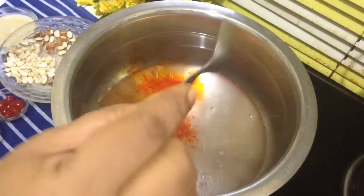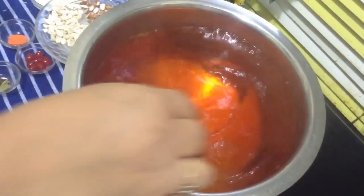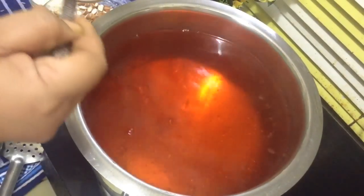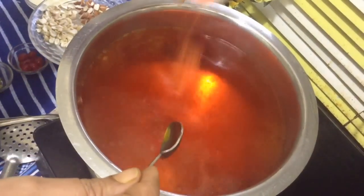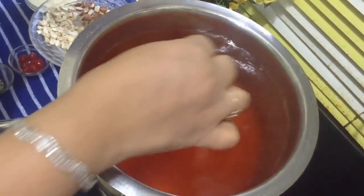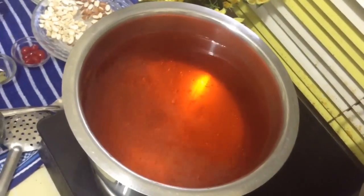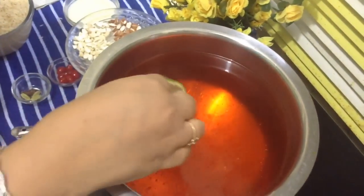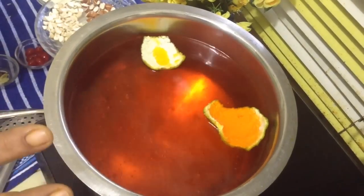I am going to add two colors to get the right color. These are edible food colors — a little bit of yellow color. By mixing these two colors you will get a beautiful color in your zarda. If it is the season of oranges, you can add peels of orange, or even lemon peels. They will give a wonderful aroma to zarda.